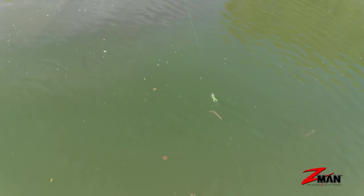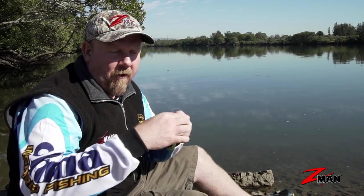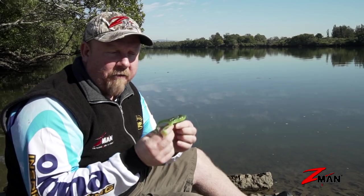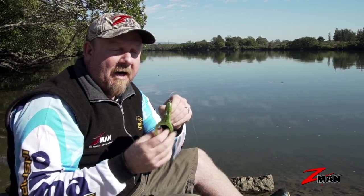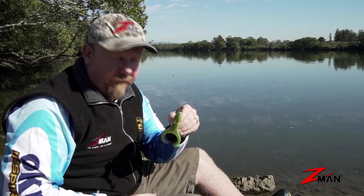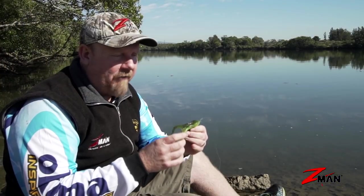Probably one of the most popular frogs is the Z-Man 4-inch Hard Leg Frog. It's designed with paddle feet so when you retrieve it, those feet kick like a real frog swimming. It's got a tapered nose which makes it nice for weedless rigging to pull through weed and structure. You can rig it on the surface, but you can also fish them subsurface on a jig head to prospect deeper water — I've even seen them paternoster rigged offshore catching reef fish, because they have so much action in those feet.